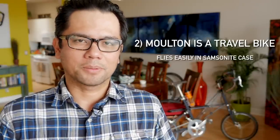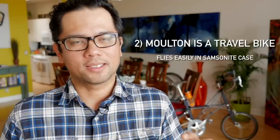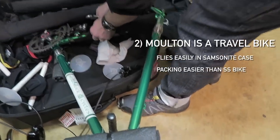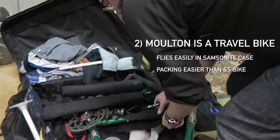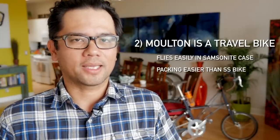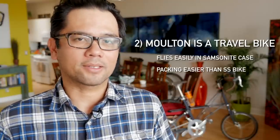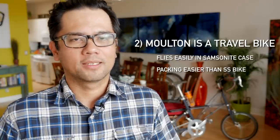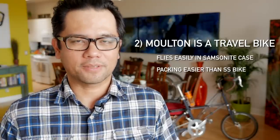So why a Molten over an S&S coupled bike? The disassembly and reassembly is slightly easier because the Molten uses a smaller wheel size, so it can fit in a smaller case. And unlike an S&S coupled bike — especially larger frames — you don't have to remove the fork. Smaller wheels make it easier to stuff it in the case.